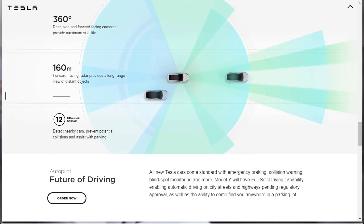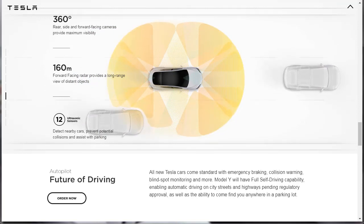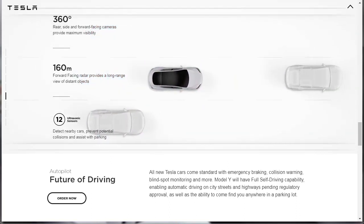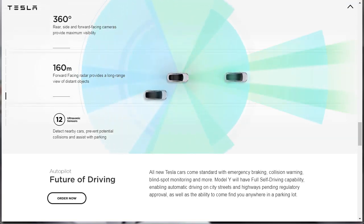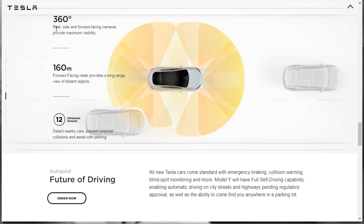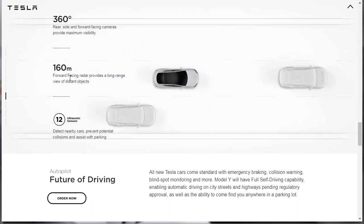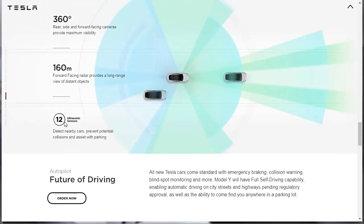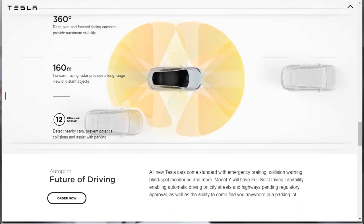Let's learn about the autopilot features of the Tesla Model Y. It says: the future of driving. All new Tesla cars come standard with emergency braking, collision warning, blind spot monitoring, and more. The Model Y will have full self-driving capability, enabling automatic driving on city streets and highways pending regulatory approval, as well as the ability to come find you anywhere in a parking lot. 360-degree rear, side, and forward-facing cameras provide maximum visibility; forward-facing radar provides a long-range 160-meter view of distant objects; and 12 ultrasonic sensors help detect nearby cars, prevent potential collisions, and assist with parking.